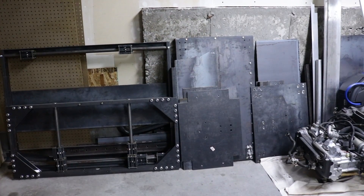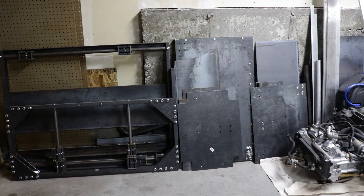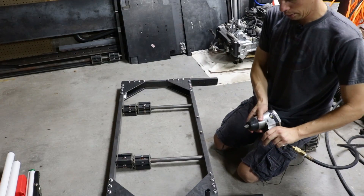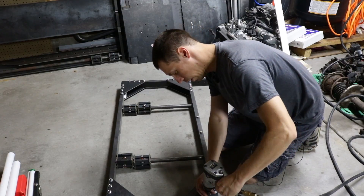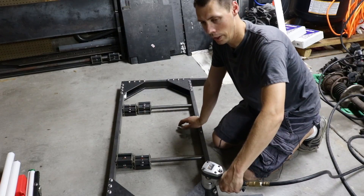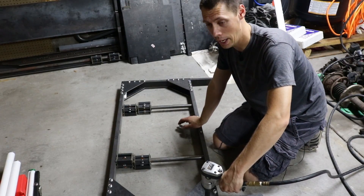Over here I'm going to tell you a little story about all this metal. This little pile of metal doesn't really look like much but it's actually a pretty big part of the Rival Machining history. I kind of want to give you a feel for who I am and I'll get back to what this is as we go through the video.